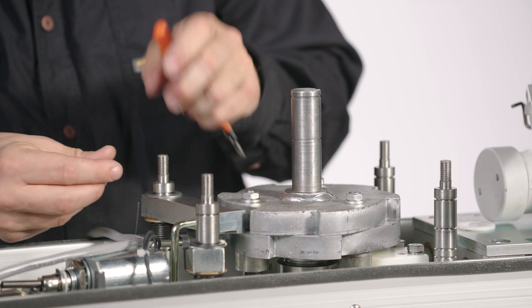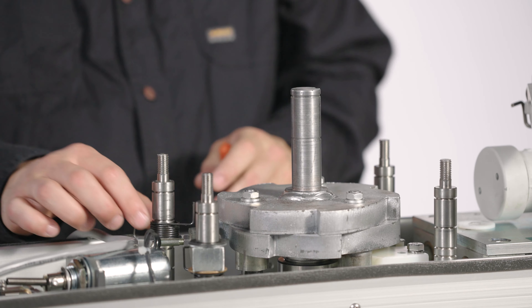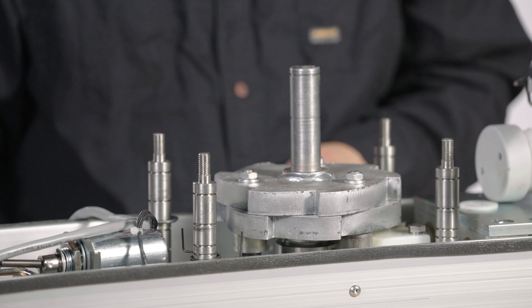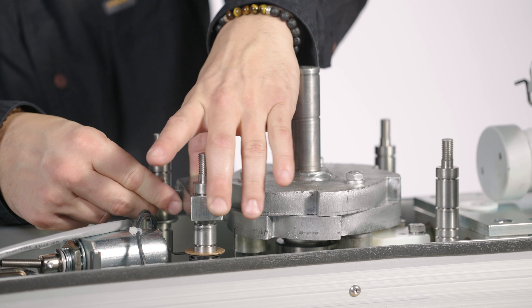Remove the lock rings, washers, and lock arms to expose the locking pawl springs. You'll then replace the locking pawl springs and reinstall the spacers, lock arms, and washers.